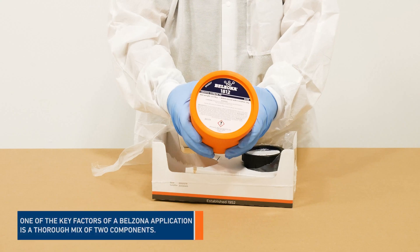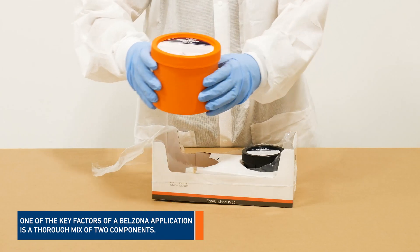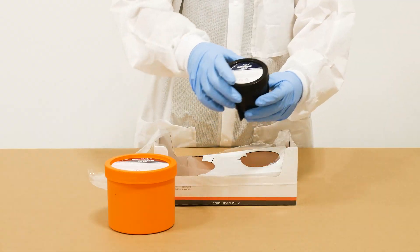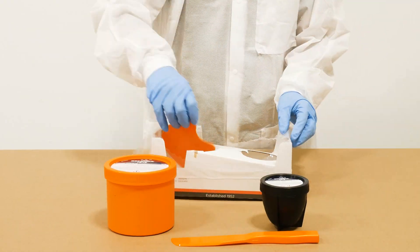One of the key factors of a Belzona application is a thorough mix of two components. In this video, we will demonstrate how to mix Belzona 1812 by volume.